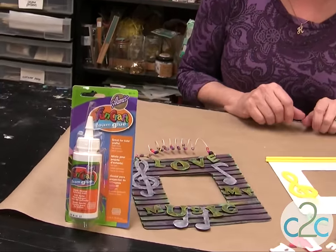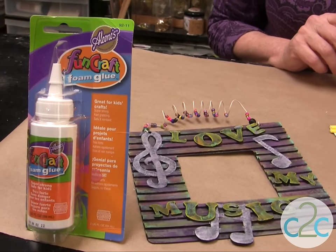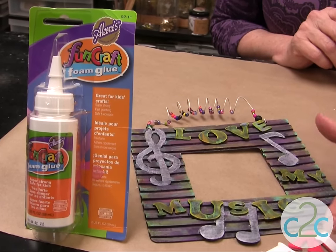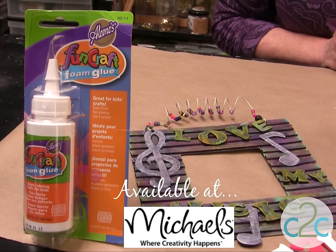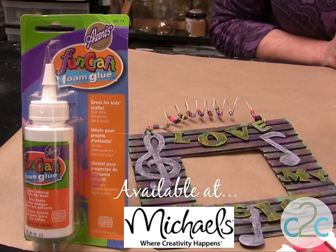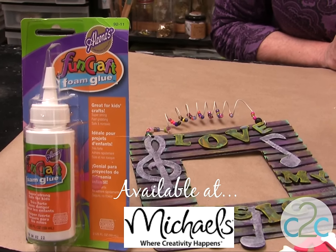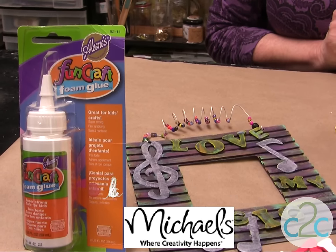I actually created this frame, and with the different shapes you can have all kinds of textures. Use some of your cool little letters. I'm also using the Aleene's Fun Craft Foam Glue. This is a non-toxic glue — it's specially formulated for craft foam. It is super strong and it's safe for kids because it's non-toxic.